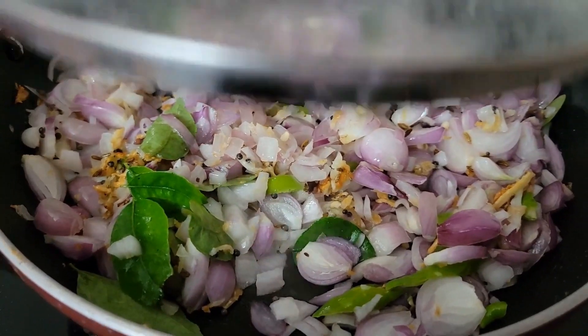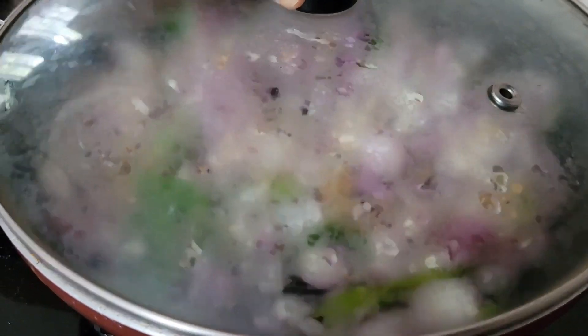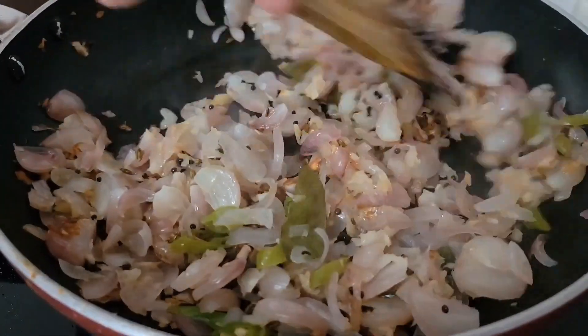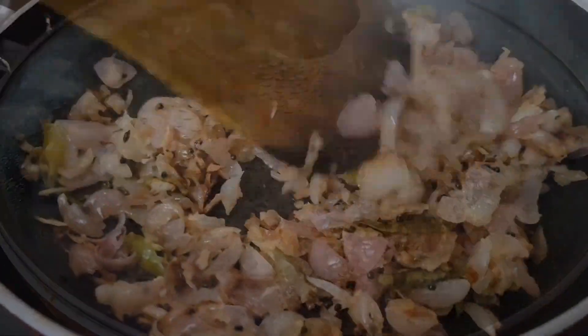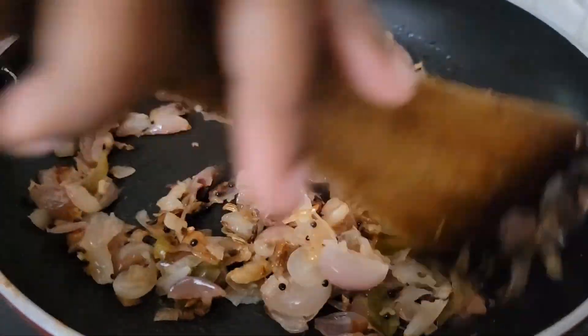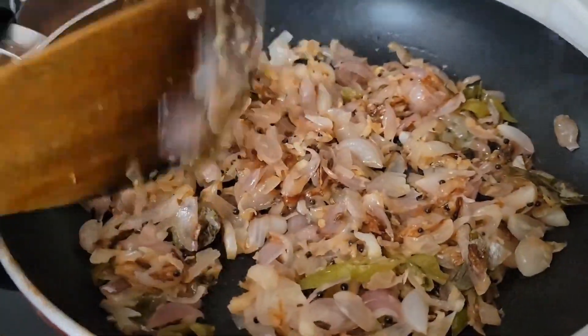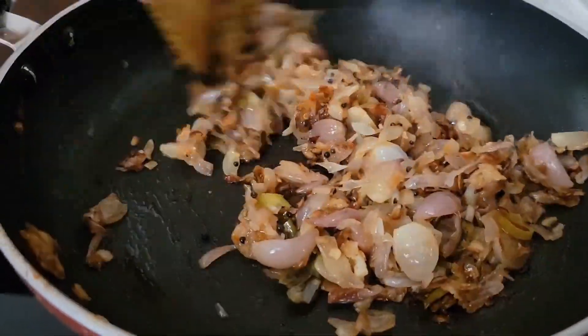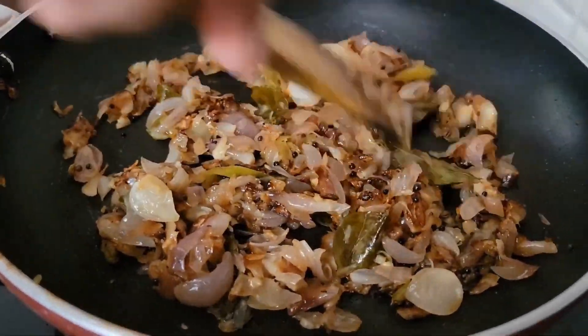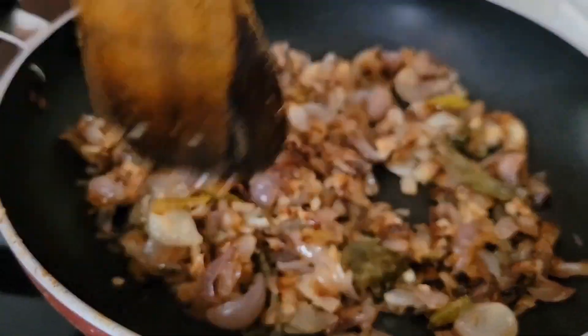Cover and cook for 15 minutes on low flame. In between, open the lid and mix well to ensure it doesn't stick to the bottom of the pan or get burnt. Continue this process until the onions and shallots become caramelized and mushy.